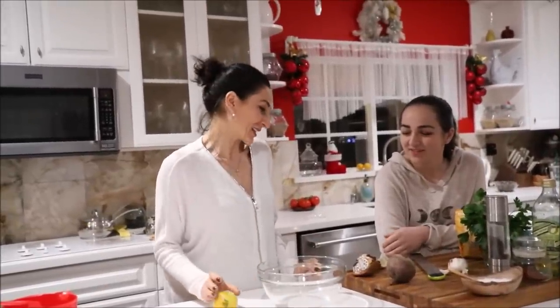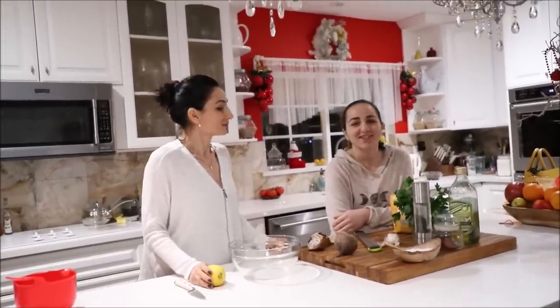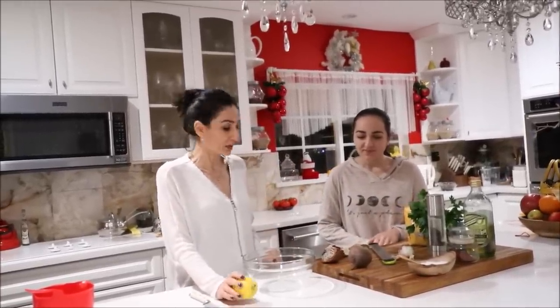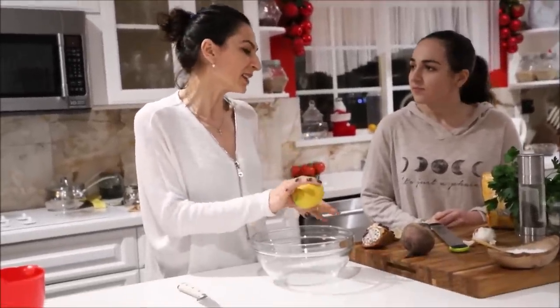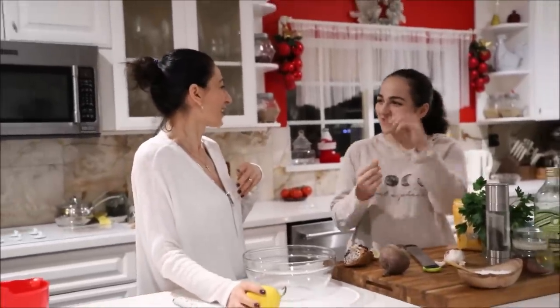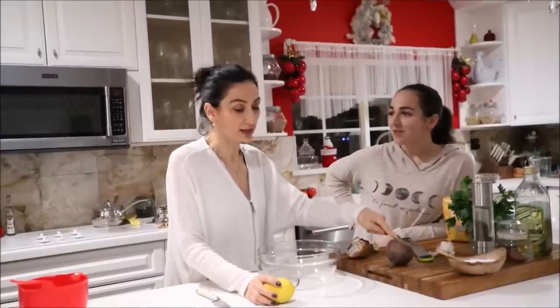We're making a beet salad that she simply fell in love with when I made it on New Year's. This is a recipe from Anna. This is how to make a simple beetroot salad — it's healthy, it's light. This is the root of the beet, and it's better if you get organic.